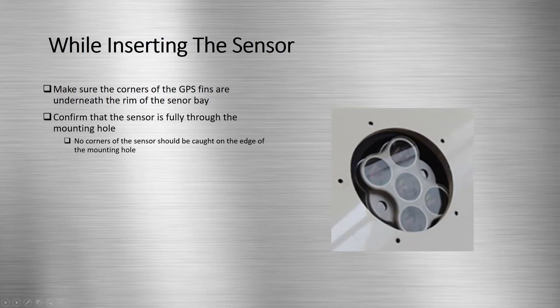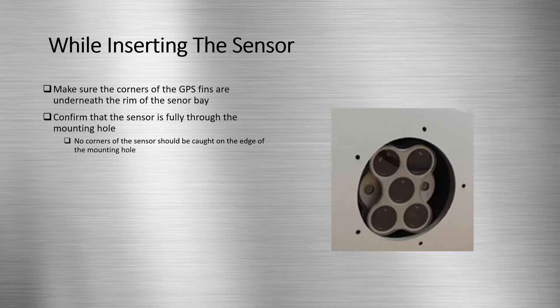Looking at the bottom of the fuselage, make sure that the sensor is not caught on the edge of the mounting hole and is fully visible. The following clip shows the installation of the sensor.